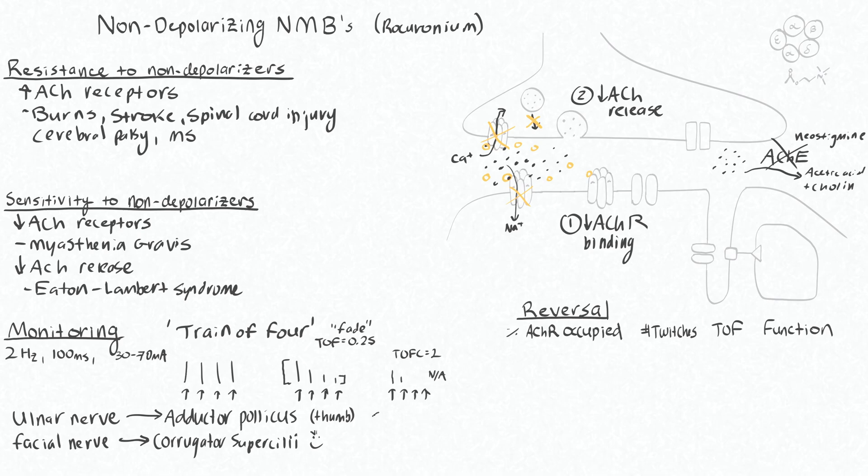The adductor pollicis is quite sensitive to the effects of neuromuscular block, so you don't need as much of a block to see a decrease in its function, compared to the corrugator superciliae which is relatively resistant. So if you test the corrugator superciliae and it shows normal function — or a train of four close to one — that doesn't mean that the function of your adductor pollicis is going to be normal.